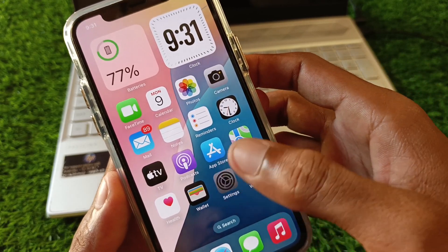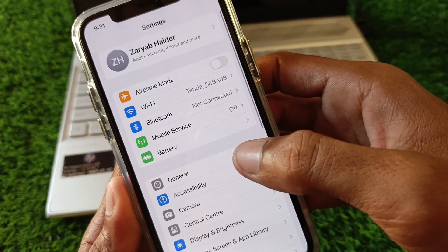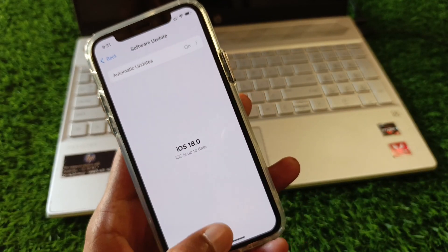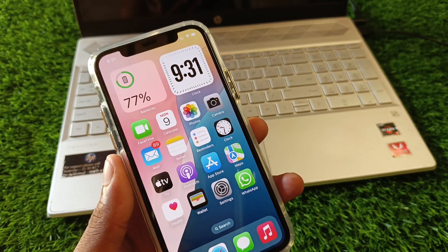First, open your Settings. Make sure you are connected to a strong internet connection. Click on General, then check for Software Update and update your device to the latest iOS version. Then go back.